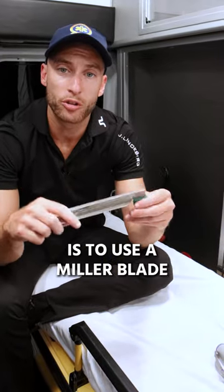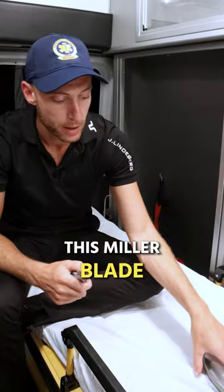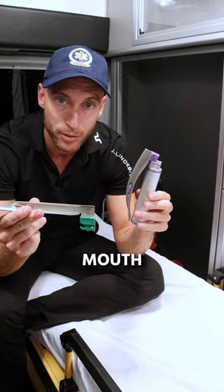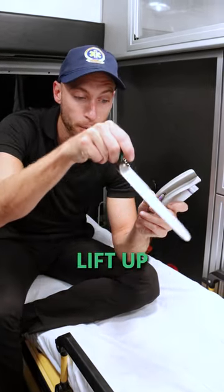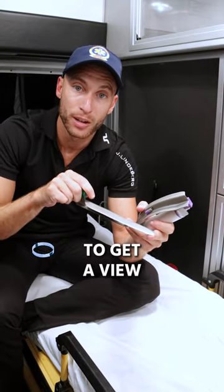The other option is to use a Miller blade. The difference between this Miller blade and this MAC blade is where we place it in the patient's mouth. This is going to go to the vallecula, while this end is literally going to lift up forward and upward, lift up the epiglottis to get a view.